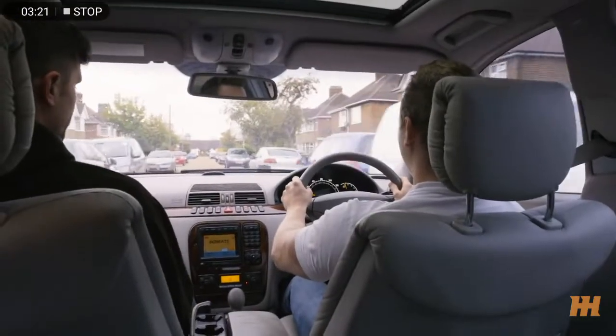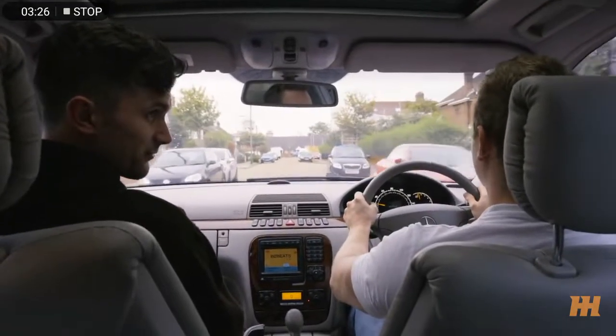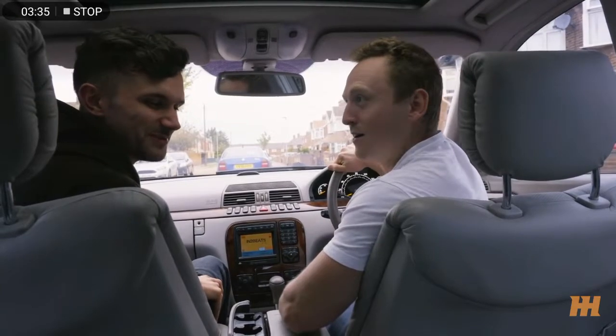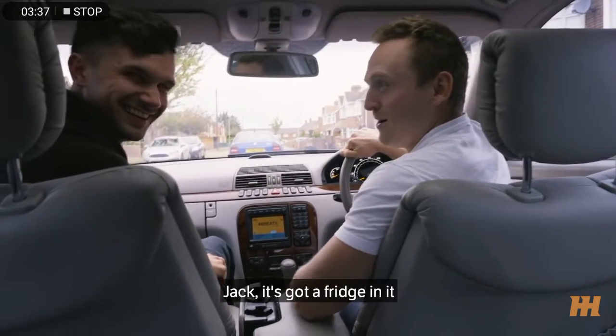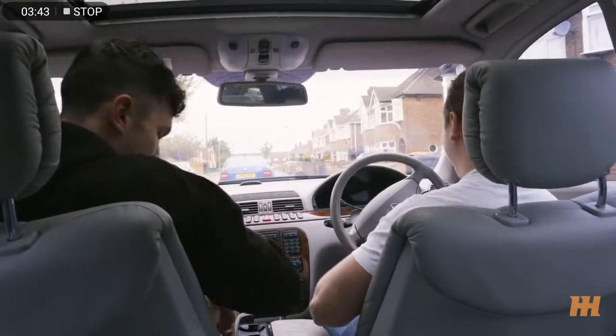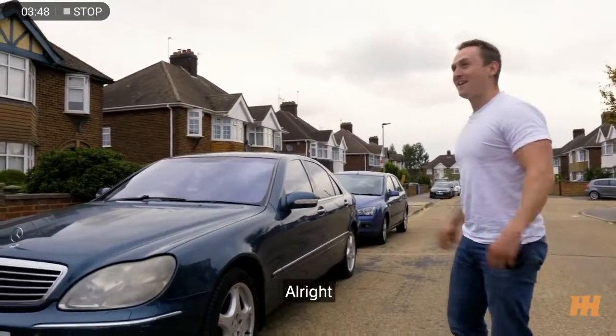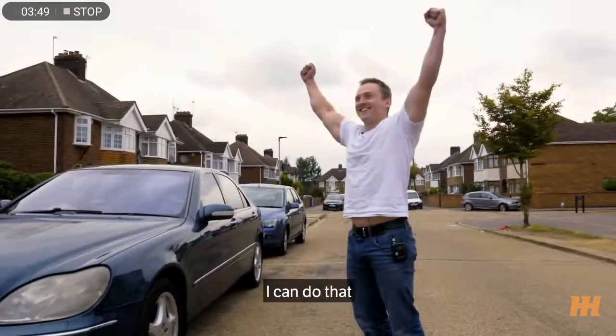She runs and drives. I think you've already bought it in your head. Do you think you've got yourself a motorized fridge? Would you take 10 pounds off so I can get it cleaned? All right, yes, I can do that.